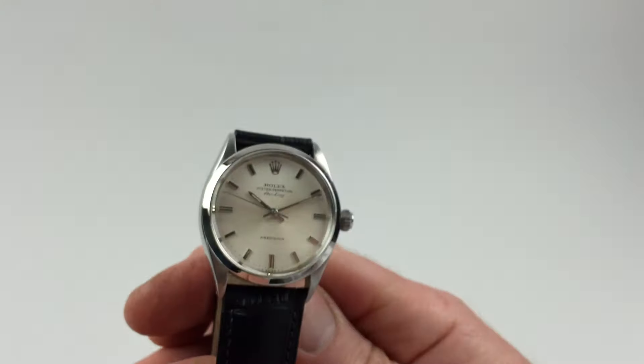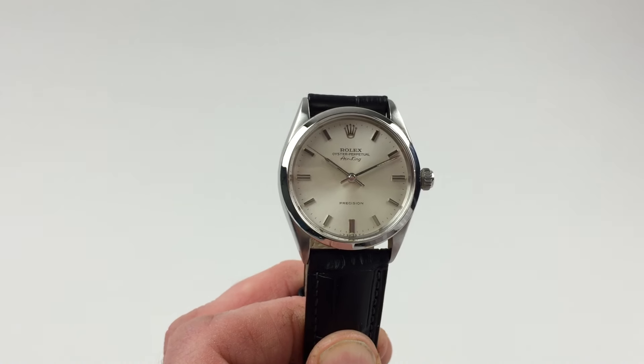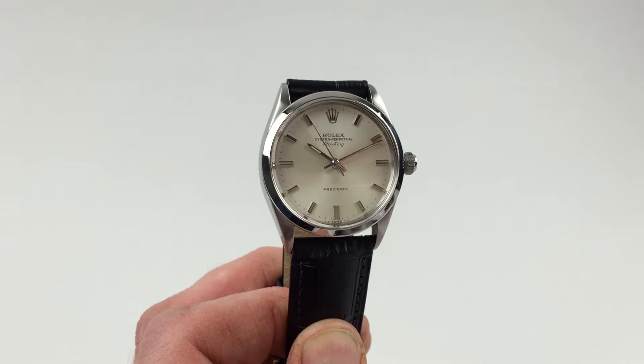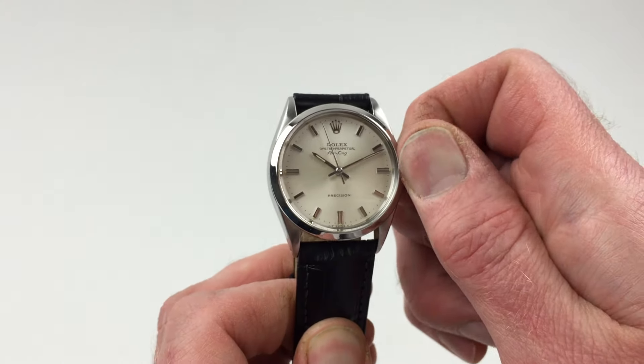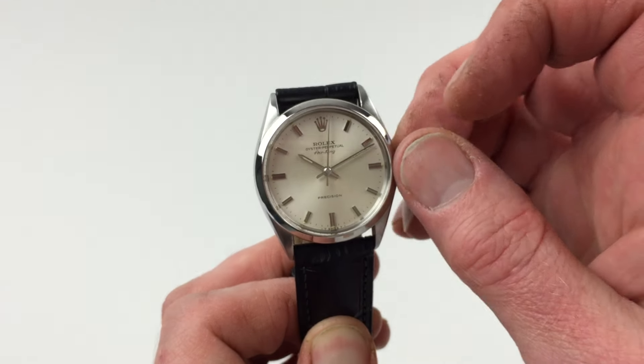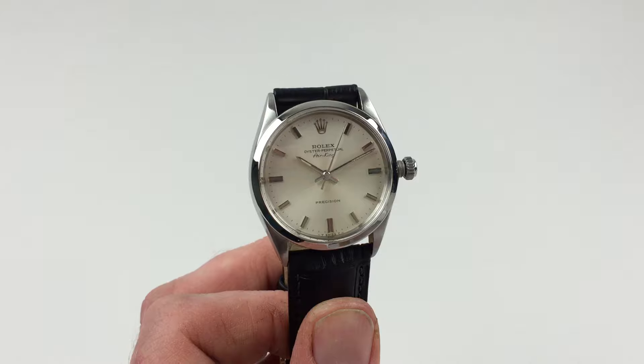It's an automatic watch, so it will wind itself as it's been worn. However, if the watch has lain dormant for a period of time and needs to be started, this can be achieved by turning the crown. First of all, turn the crown towards you, the wearer. It will then spring away from the body of the watch. You can give it a few turns away from you, and that will be enough to get the watch started.